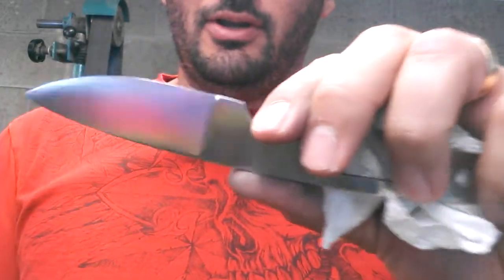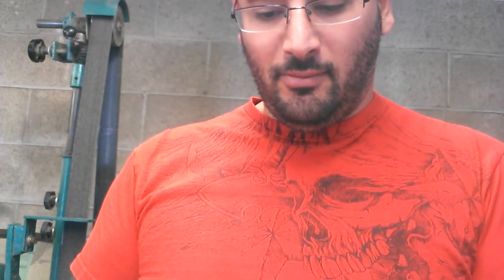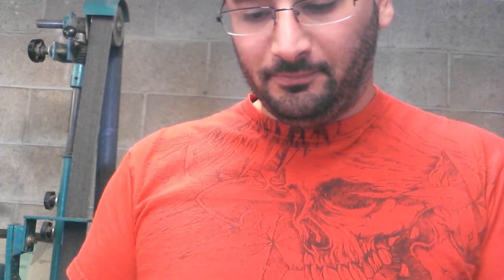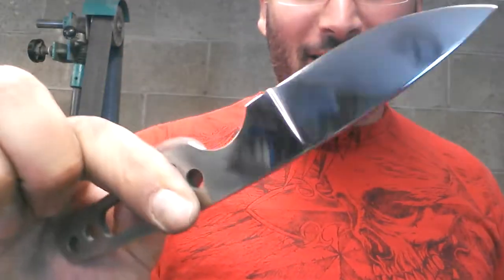I'll cut the sharpening notch — the Spanish notch, whatever it's called. We'll do all that fun stuff. I may try something that I haven't done on a blade yet. We'll see how it comes out, if it comes out well — you guys and girls will know about it.